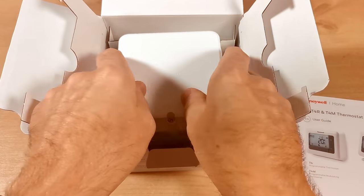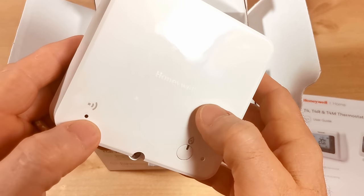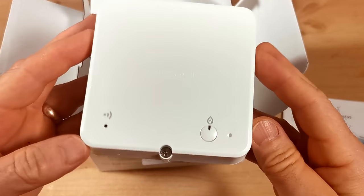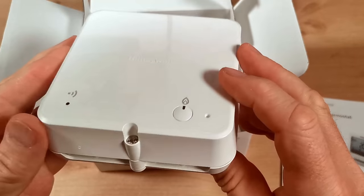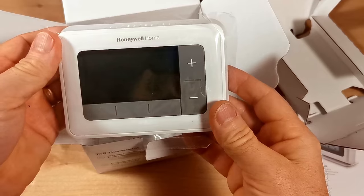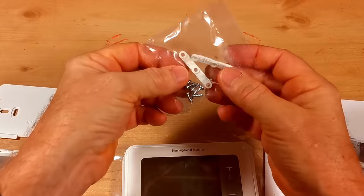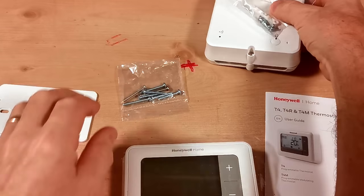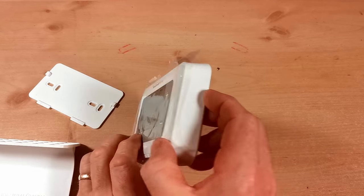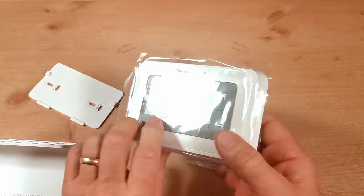Next is the receiver unit, which will be wired in next to your boiler or heating controls — about one foot away from any metal objects like the boiler casing. On the front there's a wireless symbol with a light, a button to manually override the programmer, and a reset button. Wires can run in through the back or up through the bottom. Also in the box is the programmable room thermostat itself, and inside we have the stand, wall plate, and two packs of screws — one for clamping wires into the receiver, one for mounting to the wall. The thermostat already has two AA batteries fitted.